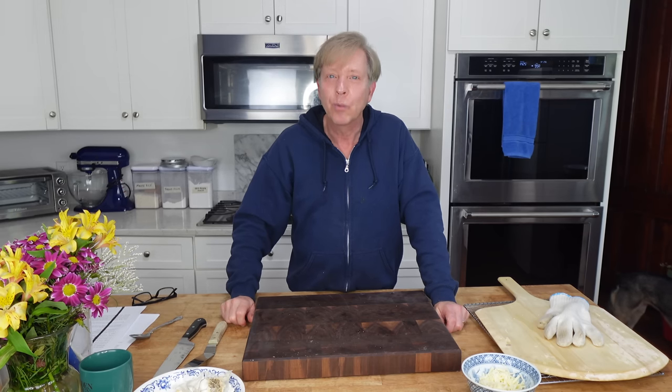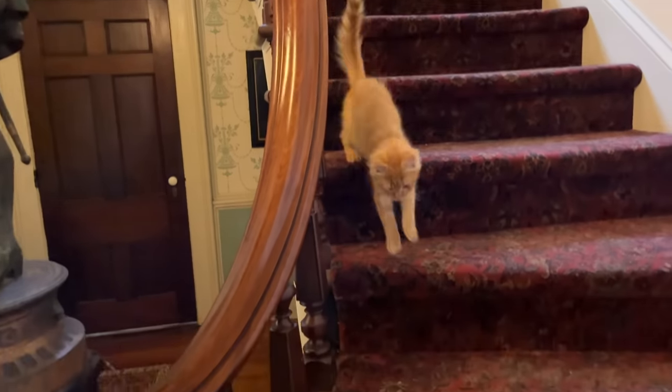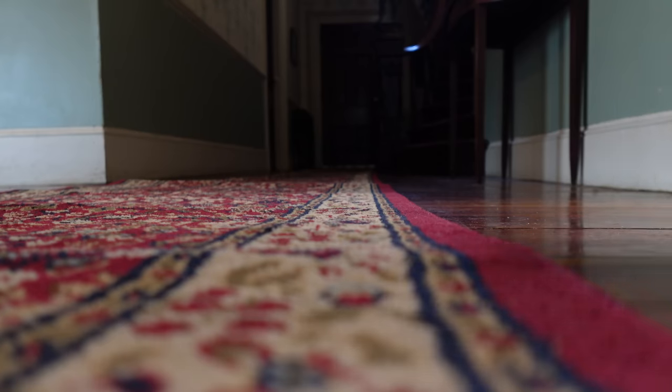The pizza needs to bake for just 10 minutes, so while we're waiting let me introduce you to the newest member of this household. This is Goldie — I'm going to tell you his story in a voiceover. Goldie is a male feral kitten that we found on our property.